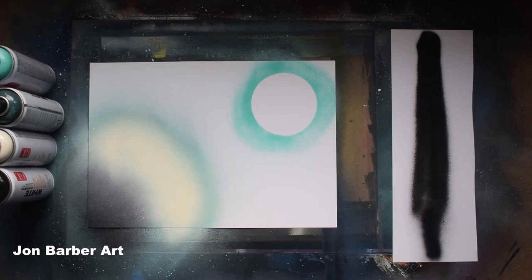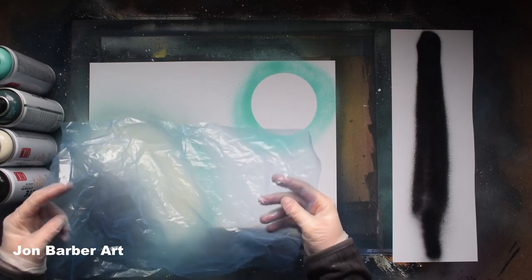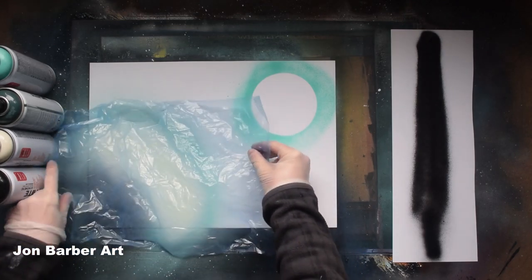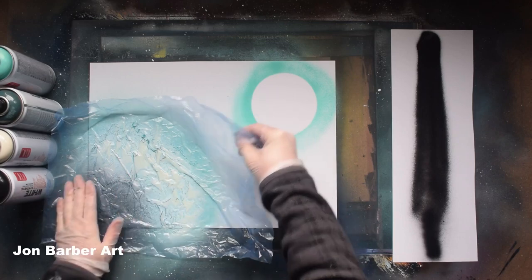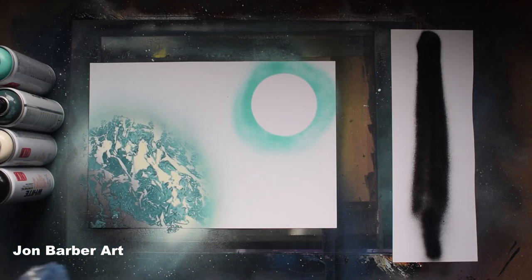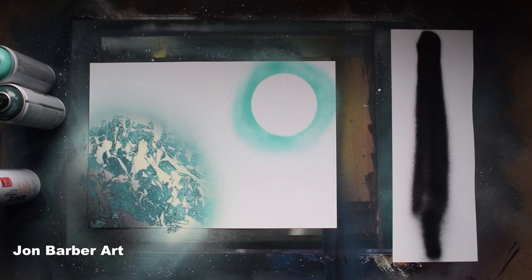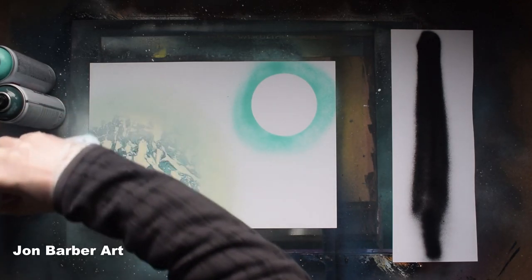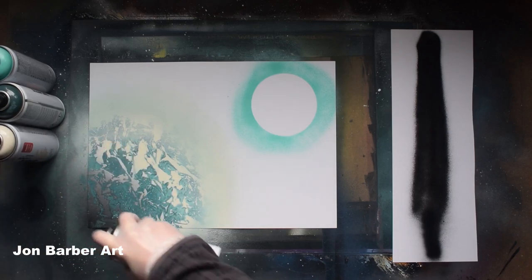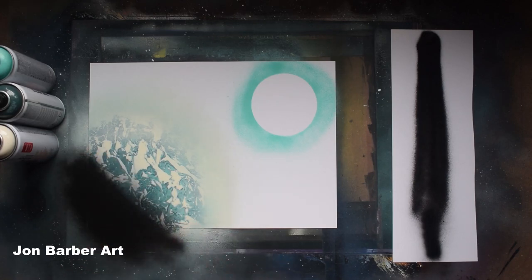Now we're just going to pull the paint off to give a bit of texture for your planet. I'm just going to be using a plastic bag, but you can use paper or anything to pull off the texture. Just dab it down a bit and pull it off. Then go back to the white and do a bit of highlight on the top, and a bit of black to the bottom.